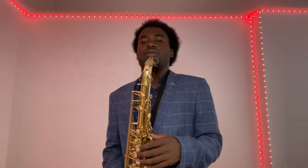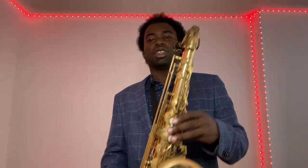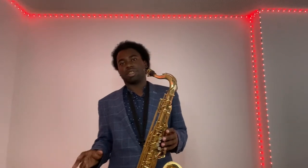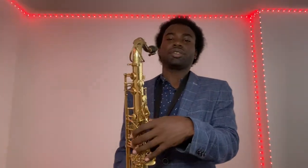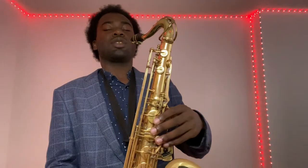The first note we're going to play is C#. For C#, you're not holding any keys down at all. It's a good note to practice first. Even though you're not holding any keys down, keep your fingers resting on the pearls and don't let your hands wobble. If you want to become a professional saxophonist, build good technique from the start.